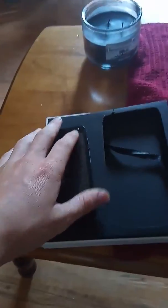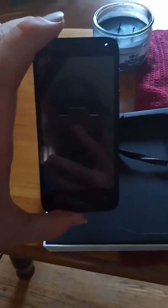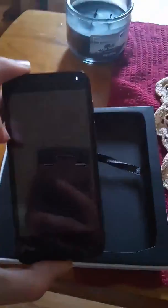Yes, this is a $19 phone. I'm holding a $260 phone — well, actually it's better than the Samsung Galaxy S8 and it's cheaper. That's all I'm going to say.